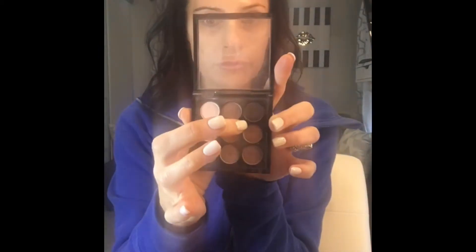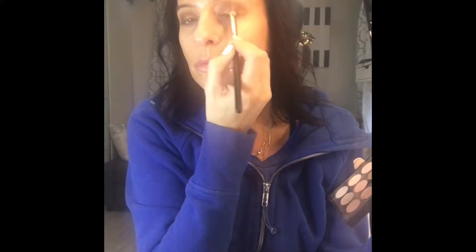Using my nude palette from Mac, I'm taking the sable color and putting that in the crease. I'm pressing it into the middle of my crease — not going on the outside V of the eye, keeping it in the center. Then using the darker color in the palette, I'm going to take a flat brush 239 from Mac and press that on the outside V, bringing it a little bit into the lash line.